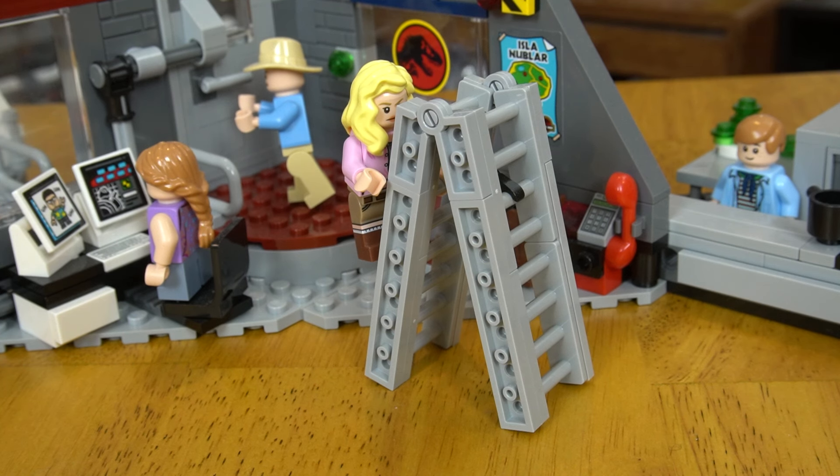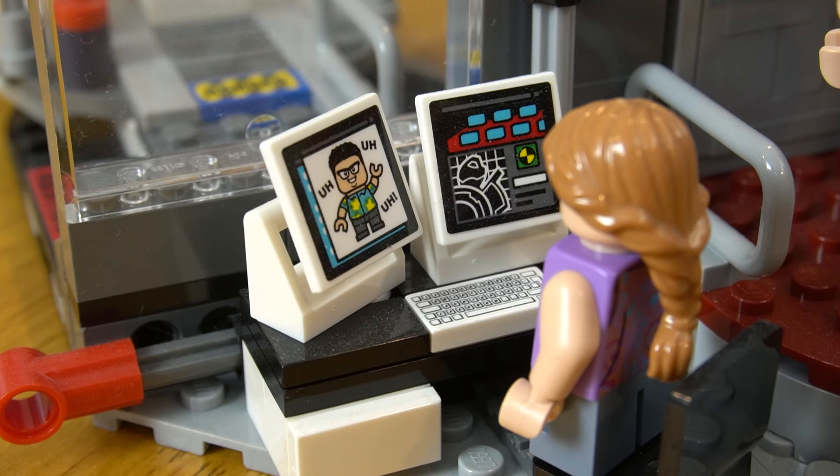There's a ladder build for the escape, and this little computer setup with a nice easter egg of Nedry on there.